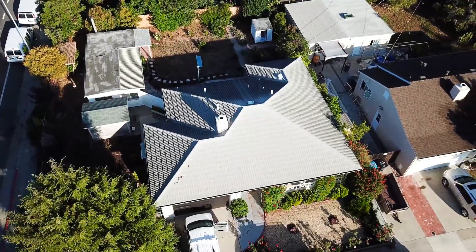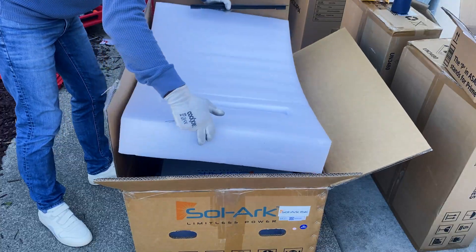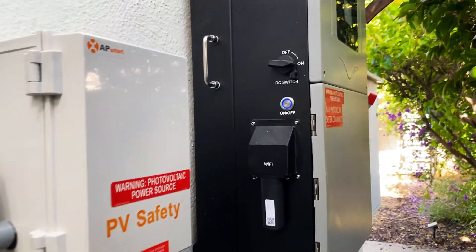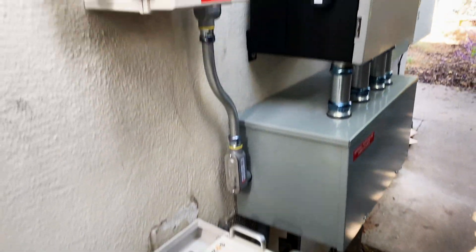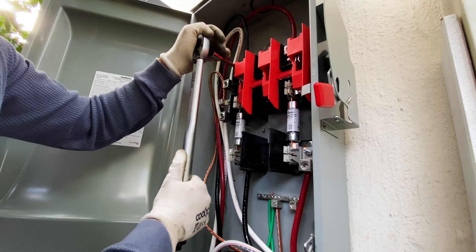Hey guys, in this video I'm going to install 12 solar panels, 395W each panel, with a Solark 15k inverter and Pites 10kWh batteries. This is going to be a full home backup system. If you're interested, let's jump into the video.